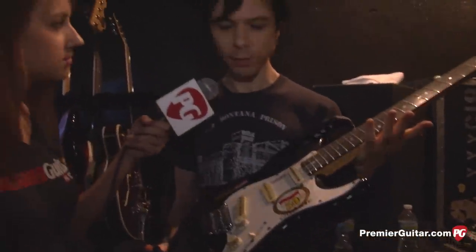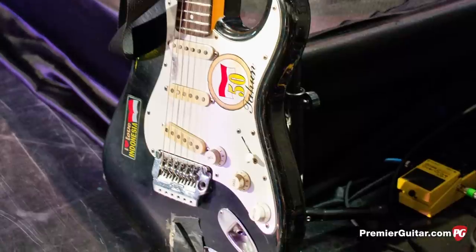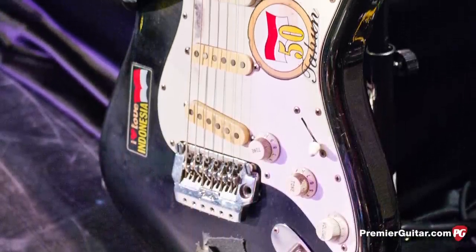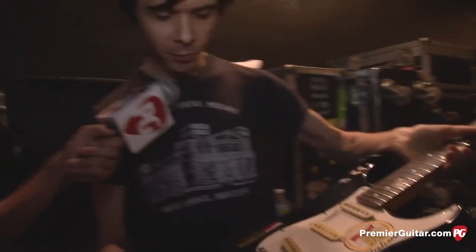The main guitar is the Japanese Strat copy he's had since fifth or sixth grade — he traded his best friend Scott a bunch of comic books for it. It's on all the Yeah Yeah Yeahs records and EPs, used for roughly 60-70% of their songs on stage. It's a weird Japanese copy from the eighties, decorated with stickers including one of Karen O, one from his old band Challenge of the Future, Ginger Spice, and stickers from Indonesia. It used to have a heavy metal locking tremolo, but he's taken all that off over the years and now does vibrato by bending up or down with the bridge.